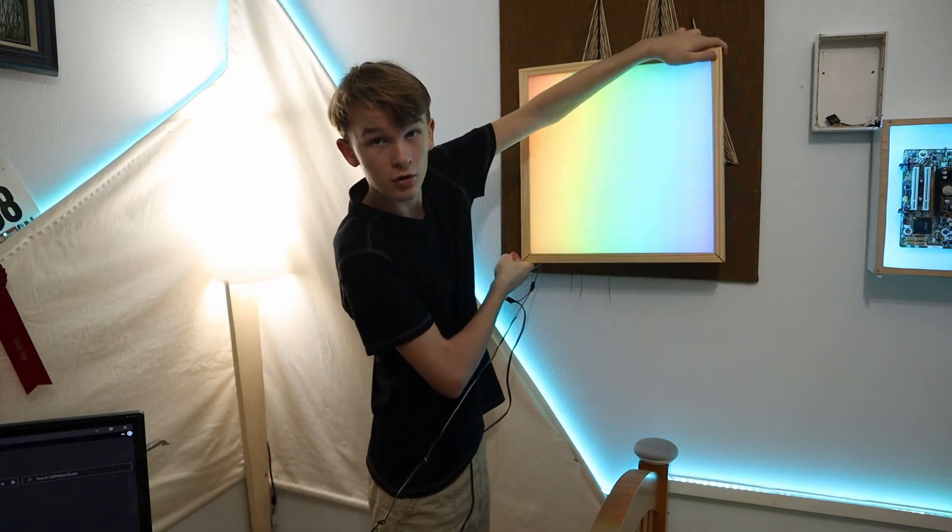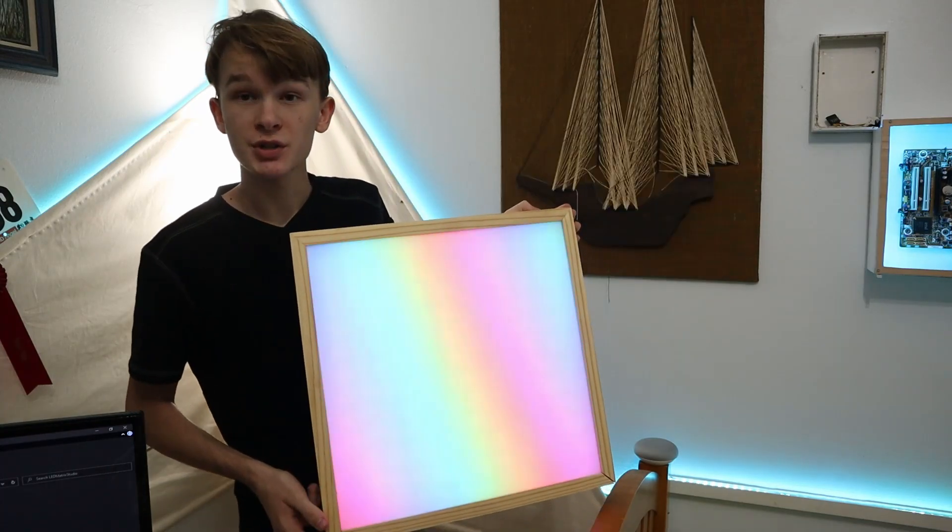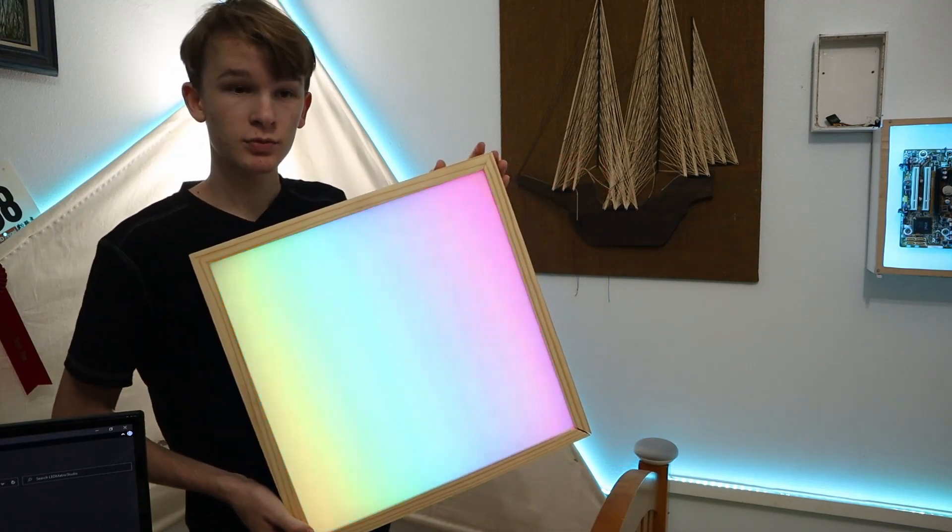But for now, it can go on the wall. Thanks for watching, and here's a little montage.